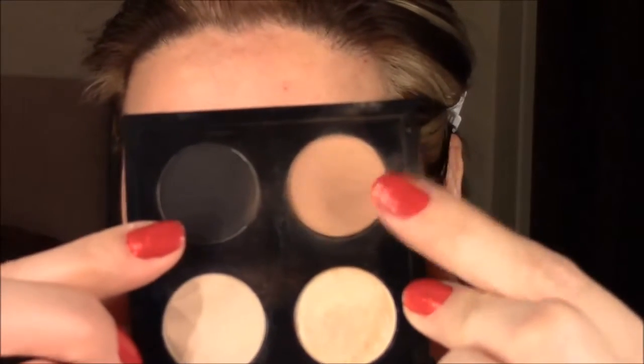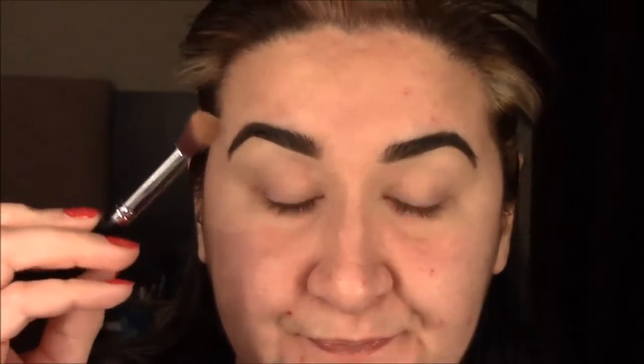For my primer, I've used the Urban Decay Eyeshadow Primer Potion in the shade Original. I'm going to take Soft Brown from MAC and put that in the crease using my EB13 brush from Sedona Lace.